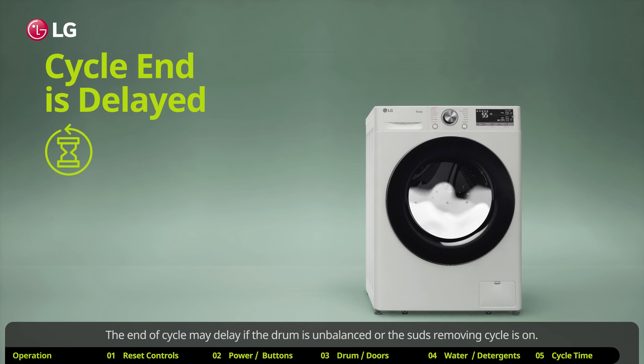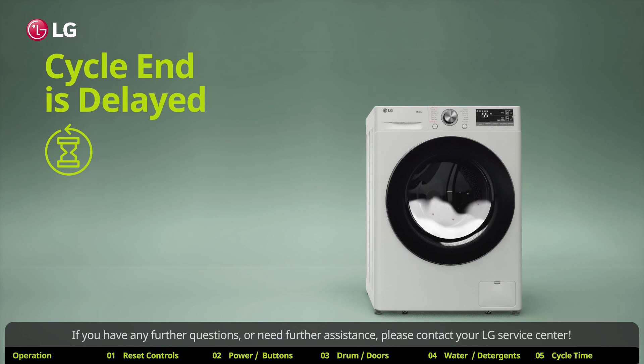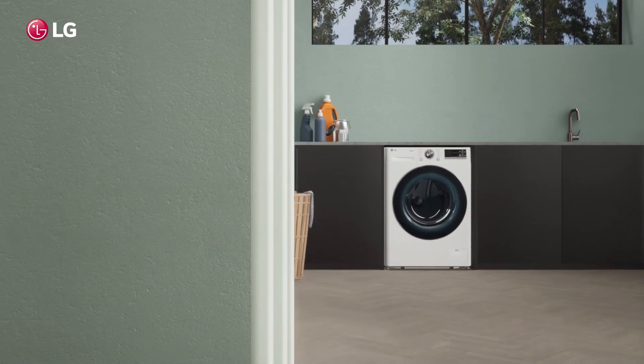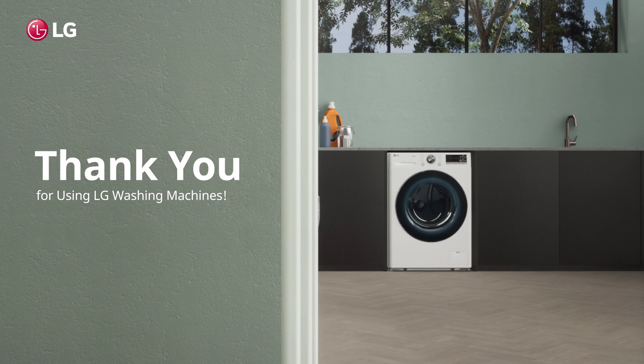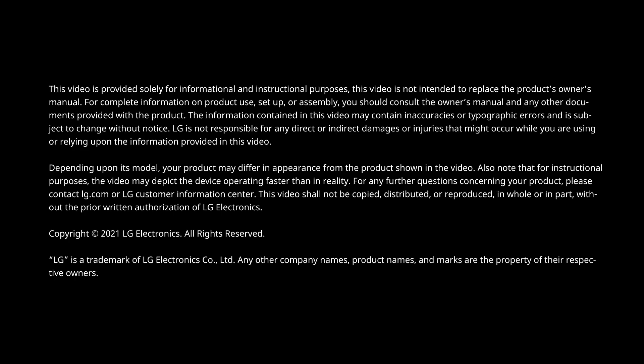The end of a cycle may be delayed if the drum is unbalanced or the suds removing cycle is on — this is normal. If you have any further questions or need further assistance, please contact your LG service center. Thank you for using LG washing machines.